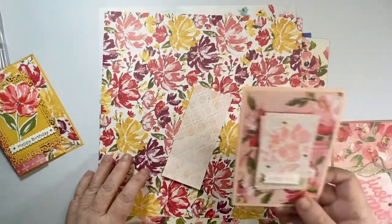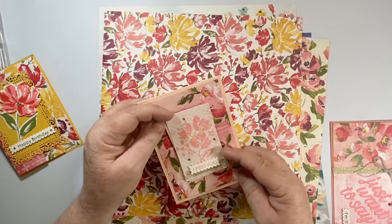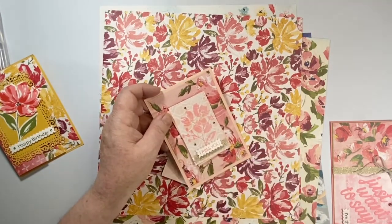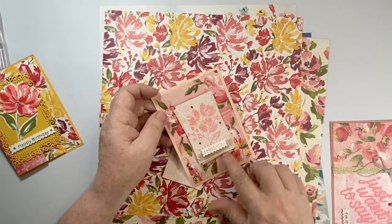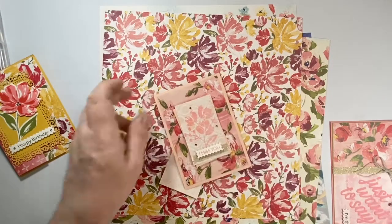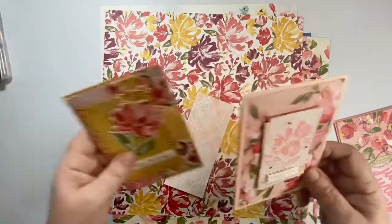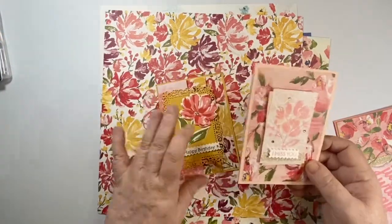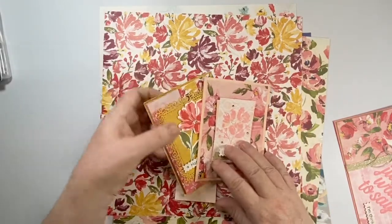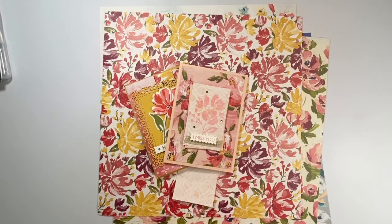Then you'll be getting the extra materials to make this one here, which has got some layers, some extra jewels, and some of the beautiful ribbon that comes with this suite. You'll be getting materials for two of that one, on petal pink, and all of the card stock will be included. I'll be sending you the bumblebee card stock, the petal pink card stock, the die-cut pieces, all of the embellishments, and everything we're using. Down below I'm listing the inks you need to have — otherwise you just need adhesive to put it together.